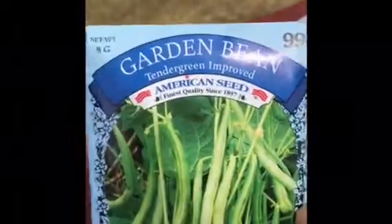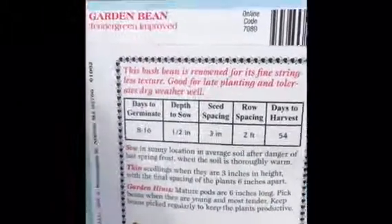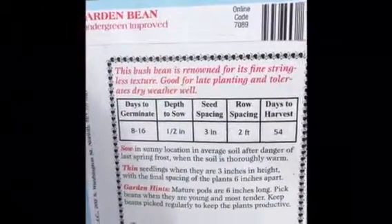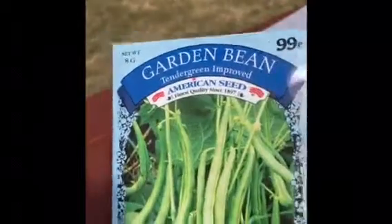The last pack I got was these garden beans. I grew these last year from seed for the first time and I definitely enjoyed them — they are very tasty so I'm happy to grow them again this year. Let me know in the comments if you're planning on gardening this year and what you would like to grow. Thank you so much for watching the Urban Muslim Garden.